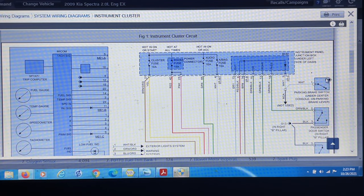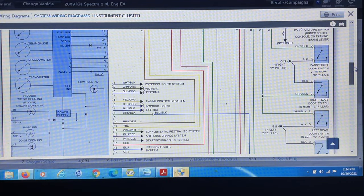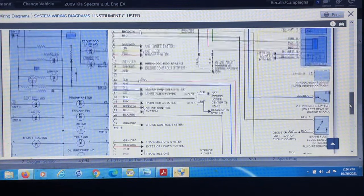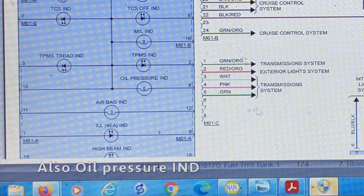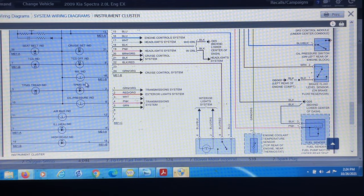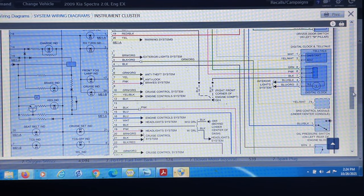What we want to look for is those lights — what is going to be feeding into those lights. Going down here to see if we find any lights. We have one light here and that's the immobilizer indicator, then the MIL indicator, and then we have the airbag indicator. So this is not actually showing us what is lighting up the cluster — this is not going to help us out because it's not showing us where the lights are at.